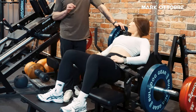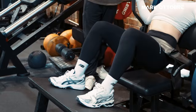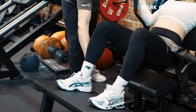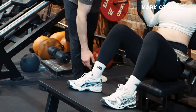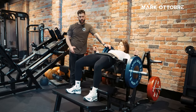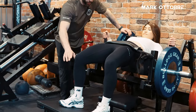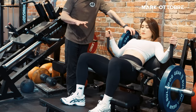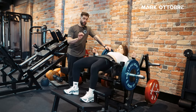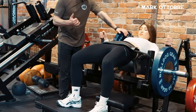One thing to consider is shin position. If we're wanting to use more quads, let's do this experiment — bring your feet lower onto the machine, nice and low. If she does a couple of reps there, lever-wise it's actually not too bad. Her knees aren't going over her toes and she's able to bridge up. But if you were working with someone taller, you'd find a lot more knee flexion forward, which would use a lot less glutes.